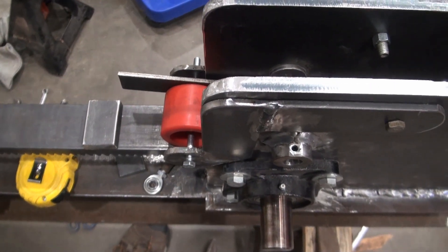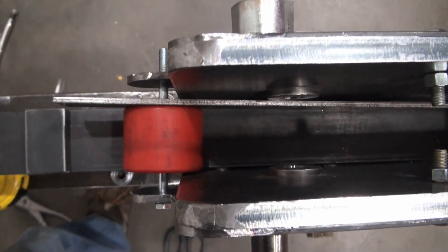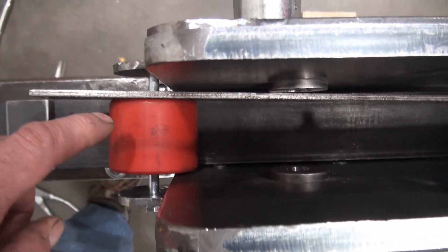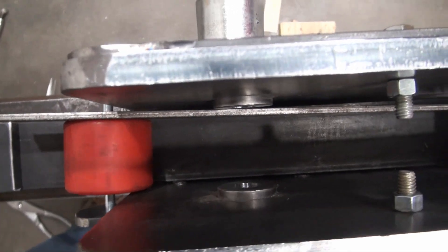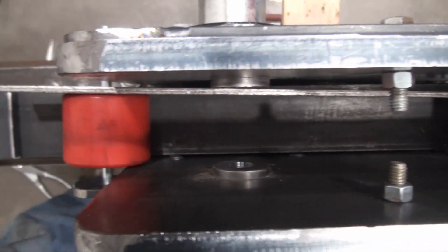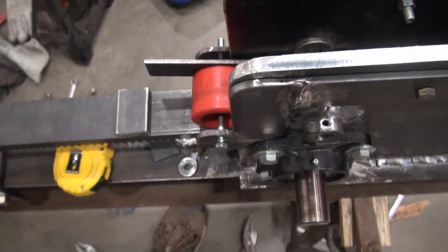Somehow I've got that wheel noticeably unparallel to the machine. I've got a piece of steel up against the wheel — look at how that steel lines up with the machine. So I'd like to try something different here.